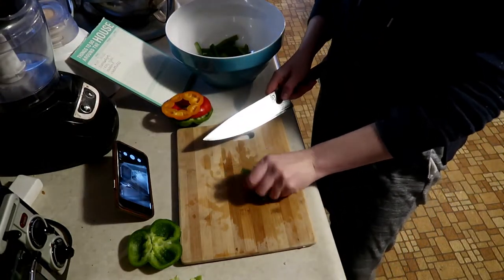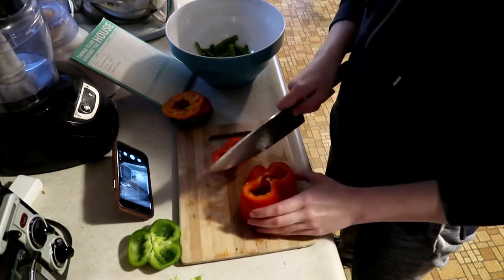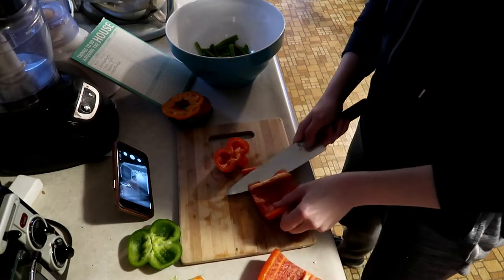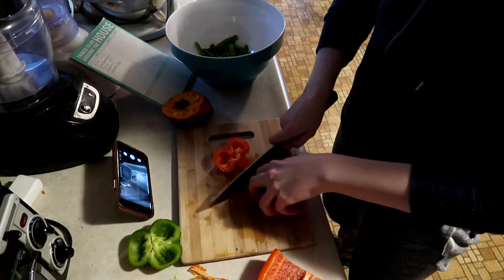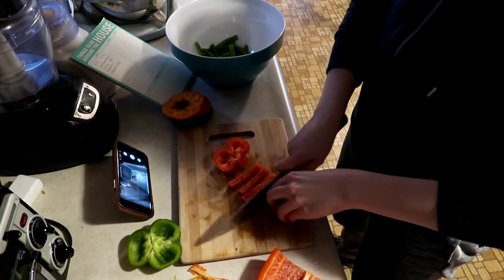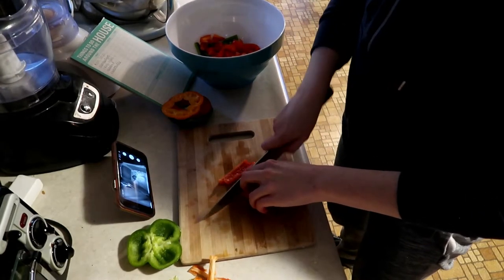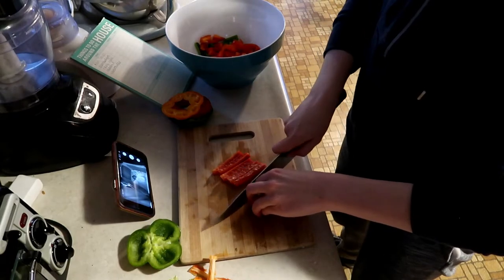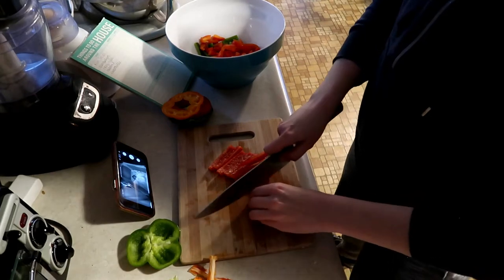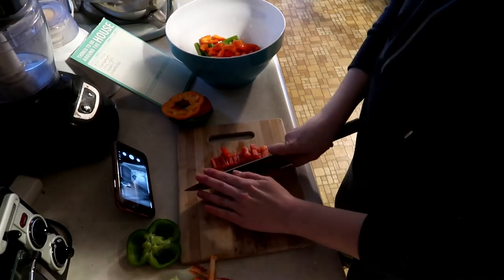One thing I like to do when I meal prep is cut up all the veggies I'm going to need at one time. That way whenever it comes time to prepare dinner the veggies are already cut. You also only dirty the cutting board and knife once. And from a mental standpoint, once I'm already cutting veggies it doesn't seem that much harder to cut more — whereas starting fresh later feels a lot harder. So I try to cut them all at the same time.